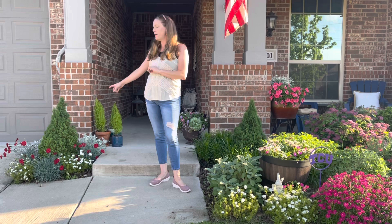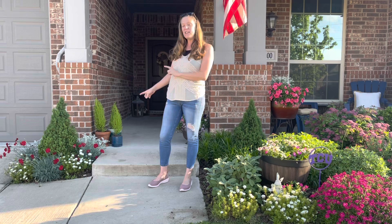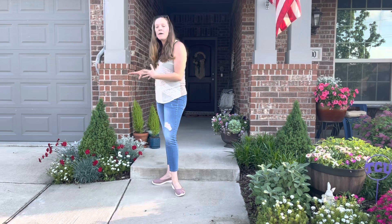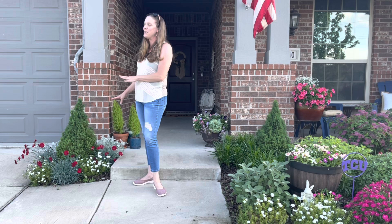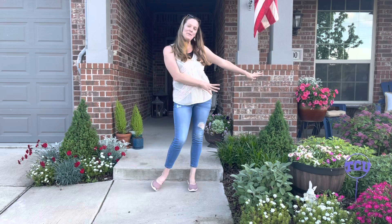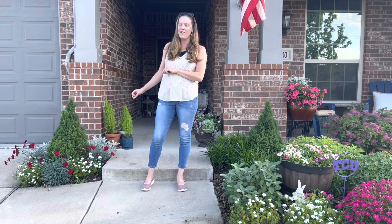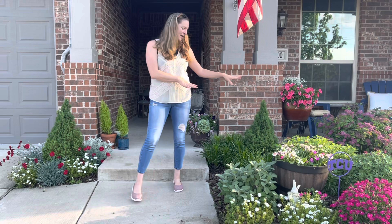My dwarf Alberta spruces that I planted earlier this spring are doing fabulous. I'm thinking about changing things up over here because I really feel like it looks like Christmas — I've got a little mini Christmas tree and then red and white balloons and some gray wintry balloons at the back. So I feel like this side does not complement the other side of the front area. I'm going to be removing some of these — not getting rid of them, but translating them to other areas — to get this area to read better with the rest of the garden.